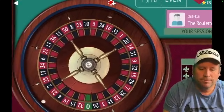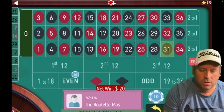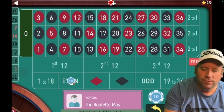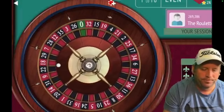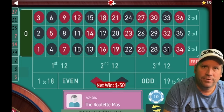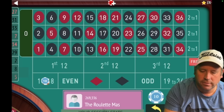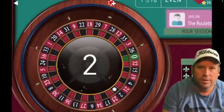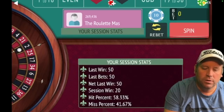We lost, so the next bet stays on the same thing for $30, but if we lose this one we switch bets. That's 27 red — another loss. The next bet is $50, but we have to switch, so we go from even to 1 to 18 for $50. So we lost at $20, lost at $30, and now we have a $50 bet. We got the win, so now we restart at $20. Win or lose, we restart — and we're up $20.